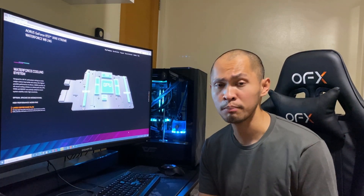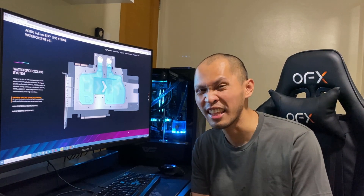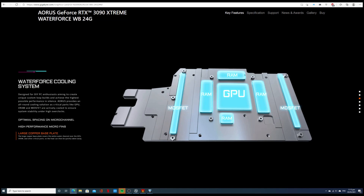I'm satisfied with the card, especially its performance, but will I be recommending it? No. Being happy with it and recommending it to another person are quite different. What I really find irritating is their claim on their website: 'Water Force cooling system designed for DIY PC enthusiasts aiming to create unique custom look builds and achieve the highest possible performance in silence. Aorus provides an all-around cooling solution as critical parts like GPU, VRAM, and MOSFET are actively cooled to ensure system stability under high overclocks.' That's a bold claim.